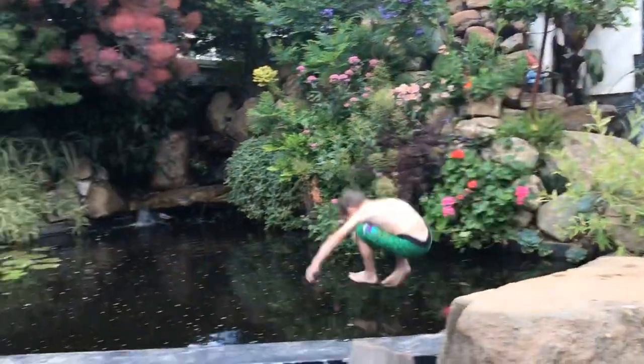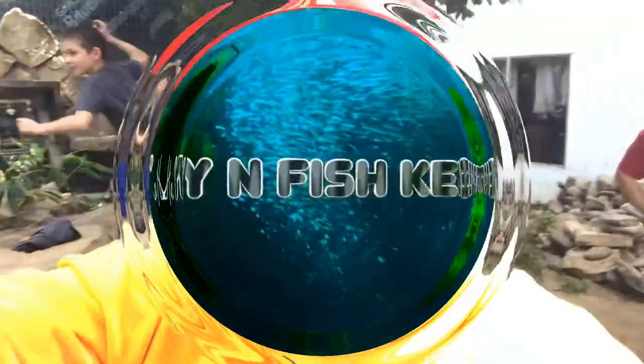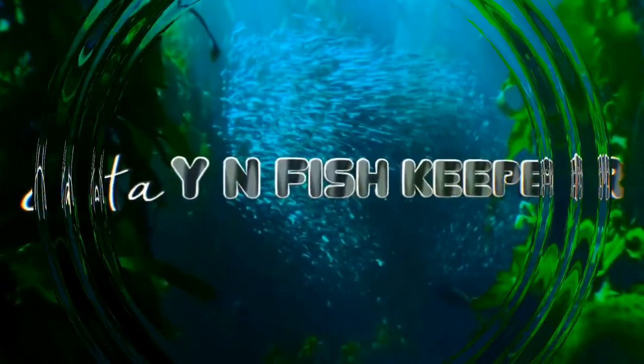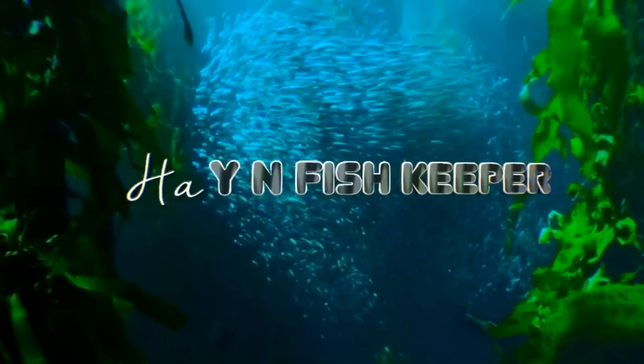Aloha, my Ohana! It is your boy, the Hawaiian Fish Keeper, and I got another banging video for you. Let's get into the backyard. Let's get this party started!